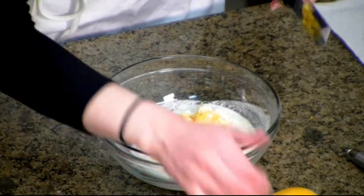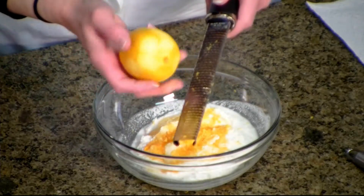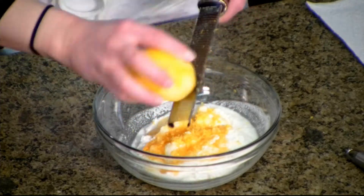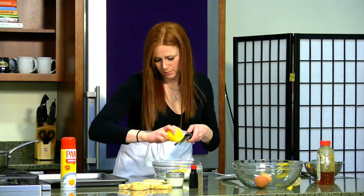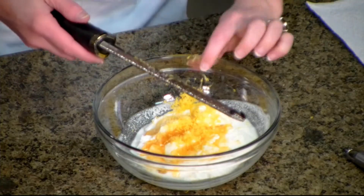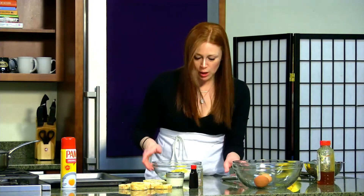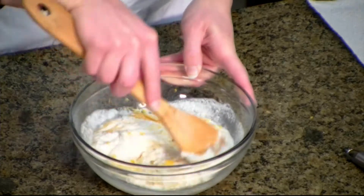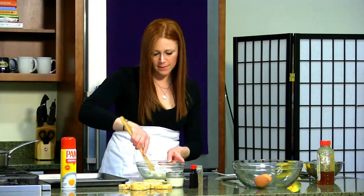If you haven't used a zester, it gets stuck in the back — just give it a little graze with your finger and tap it out. For the amount I'm making right now, I'm just going to zest about half the lemon. We'll need a little bit more lemon zest for garnish on top when it comes out, and same thing with the honey. So we're going to give this a stir and mix it all up.